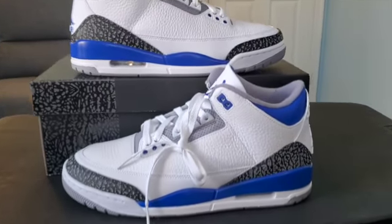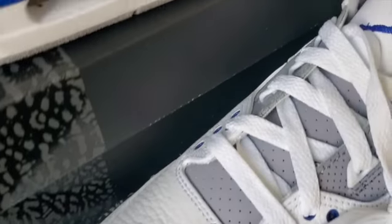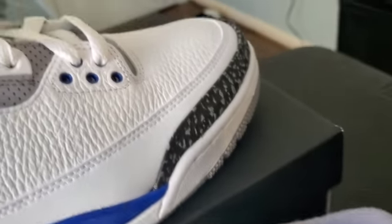If it's your first time, hit that like or subscribe. Also follow me on Twitter, Instagram, and TikTok at Sneakers and Shots. So let's hop right into this bad boy right here. This is a Retro Jordan 3 Racer Blue, as you can see from the blue accents around the midsole, ankle collar, Jumpman lace holes, and also the Jumpman Air on the rear.